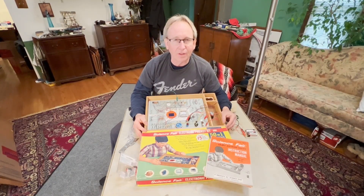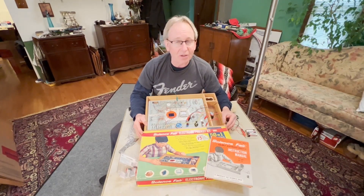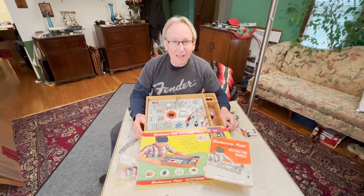I sure hope you enjoyed this video of building the two-transistor radio and actually being able to tune in a station here using the 1967 Science Fair 50-in-1 Project Kit number 201, originally sold by Radio Shack. It brought back so many memories, having received this as a child back in the late 60s — it's what got me started in electronics, which I'm clearly still doing to this day. If you enjoyed this video, please press that like and subscribe button, leave comments, share, and I will see you on the next one. Thank you.